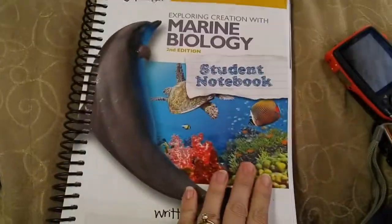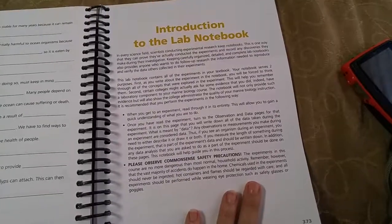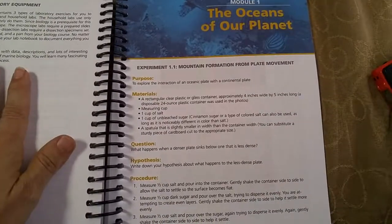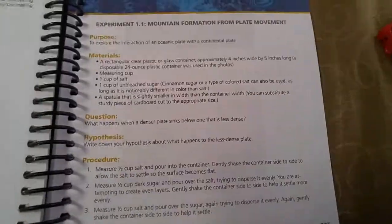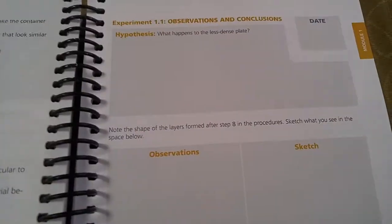Here at the back — this is the back half, still in the student notebook — we have the lab notebook section. As someone who's worked with high schoolers and college students on science labs, keeping notes can be really challenging. There are different types of lab exercises in here: some are household, some require a microscope, some require dissection, and they recommend the household ones everybody should do. If you were doing your own notes you'd be writing this information in your notebook, but they've got it pre-written with everything from the text. Then you put the date you do your experiment, your hypothesis, your observations, a room to sketch, and your discussion and conclusion questions. It runs like that for the rest of the book.